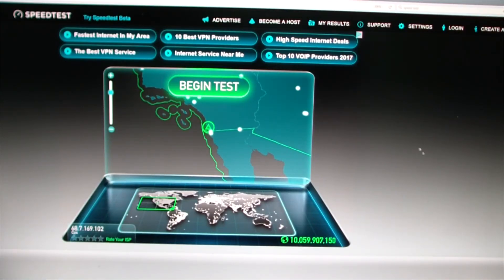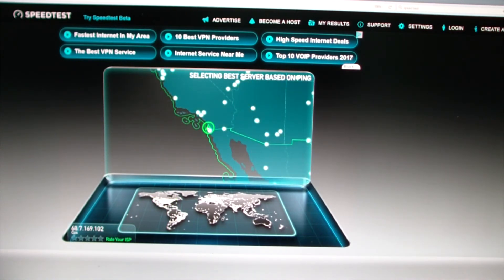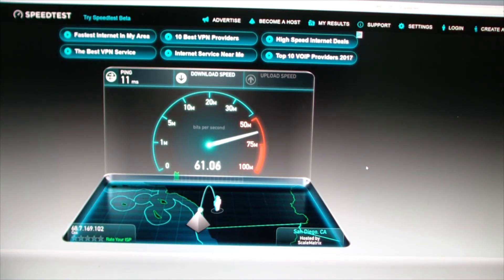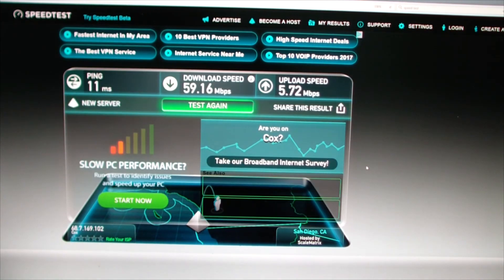I'm supposed to have 50 megabits per second, so let's run a speed test. Well over 50 megabits per second — 59! Cox has a kind of speed burst where traffic is prioritized to give you really good numbers. For upload, it's supposed to be around 1 megabit per second but you can see it's bursting up over 5 here. Some nice-looking numbers from this modem.